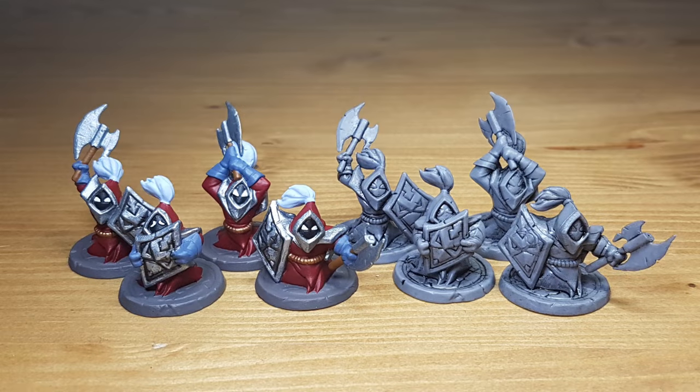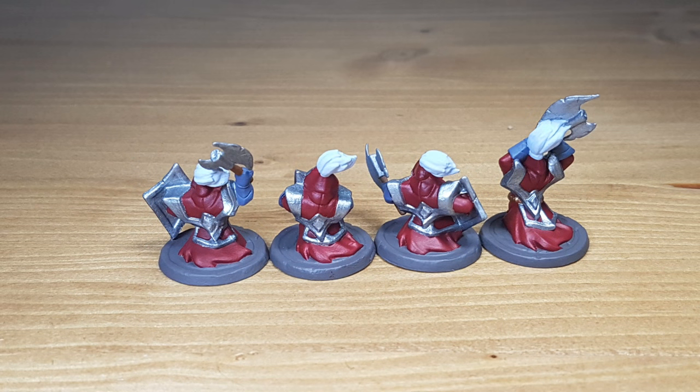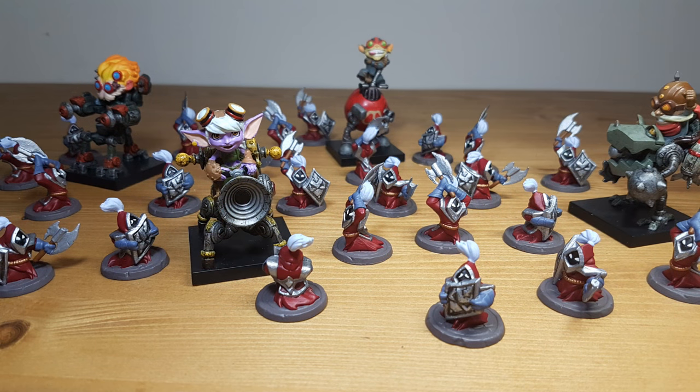Hey everyone, Ms. Flame here and I'm going to show you how I painted the minions for the board game Max vs. Minions. This is what the miniatures will look like. I will use easy to follow steps. There are around 100 miniatures in the box, of which 4 will be pre-painted — those will be the characters that you play, the yordles, you can see them here in the picture.